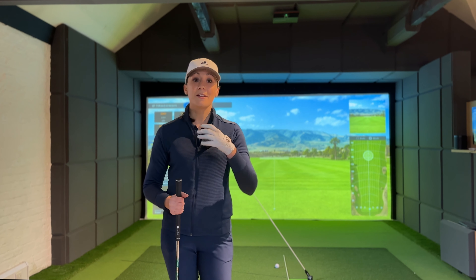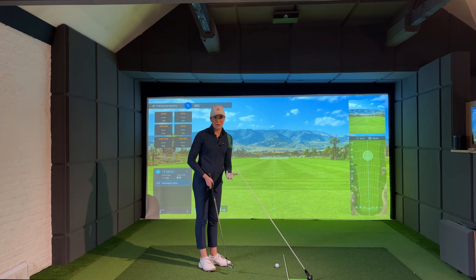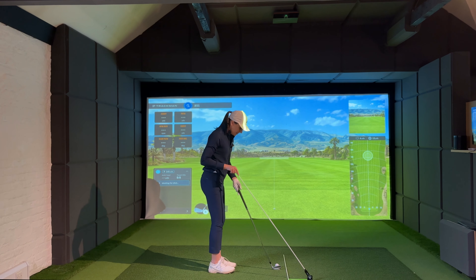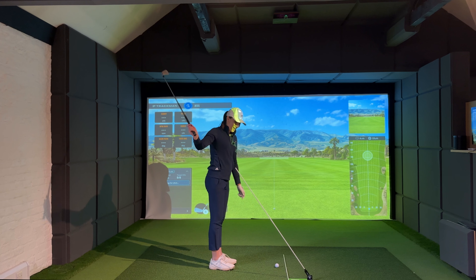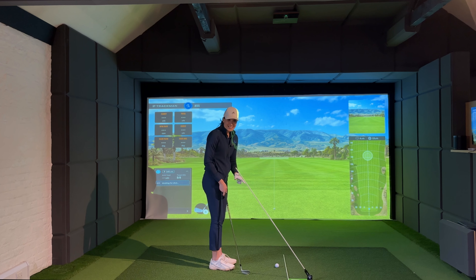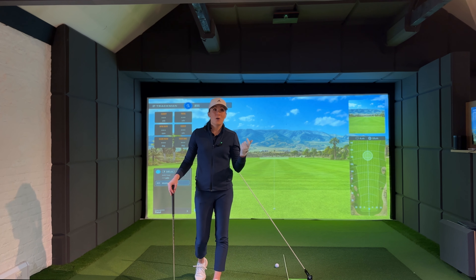My challenge today is to find the feeling I can use to shallow out my downswing. To help me do that I've got the swing plate here, because I learn better and faster when there's something physical giving me feedback. I'm going to match the stick to my seven iron shaft angle, and the goal is to swing under the stick — which should help me create that inside path. If I don't swing under it, I'm going to hit the stick, and it's that physical feedback that gets my brain and body figuring out what they need to do.